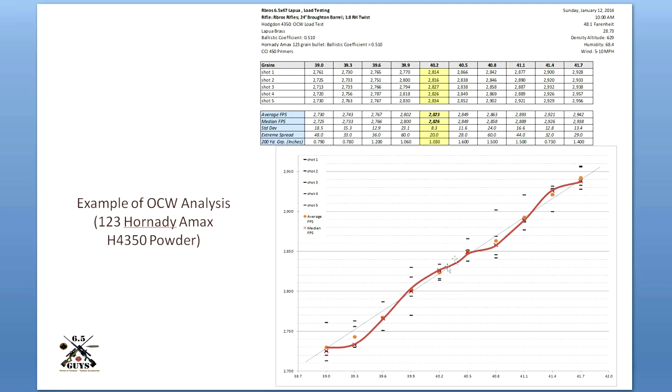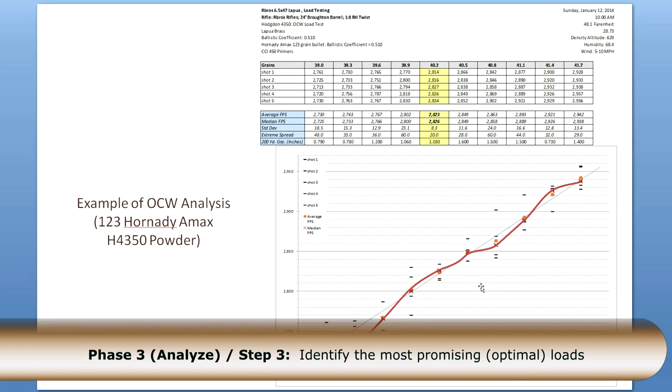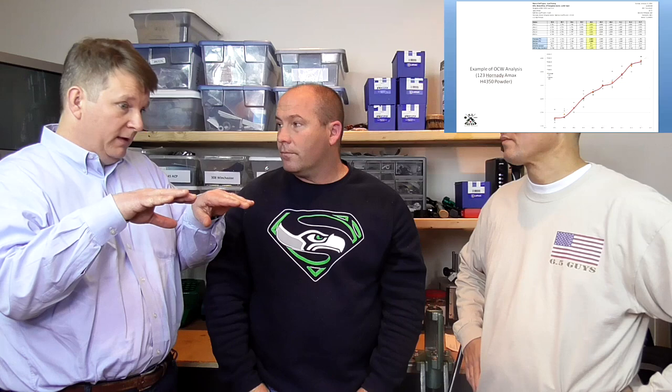You can see in the analysis where the small SD was the most optimal charge load, and you can see the velocity shelf actually flatten off here then climb off. This node right here is also a fairly tight SD. Right in between those two where velocity kind of flattens out — that's your accuracy node. As that extreme spread opens up, that's going to be your scatter group. Being in the middle of that plateau also helps with variations in powder dispensing, and it helps with variances in temperature because nothing is absolutely temperature insensitive.